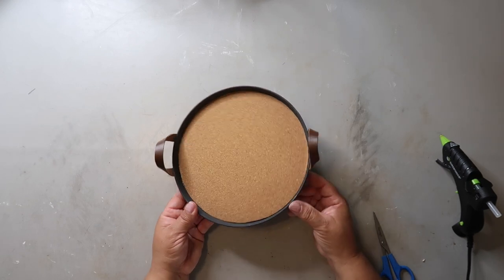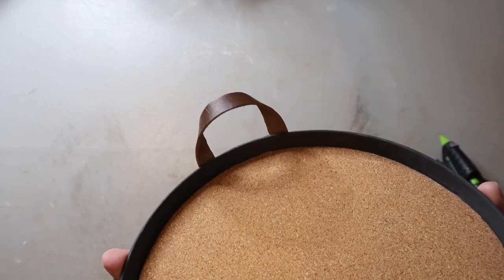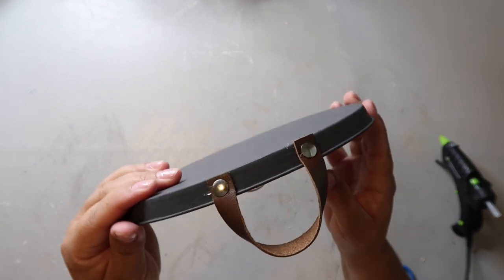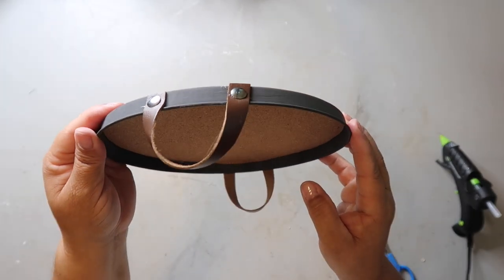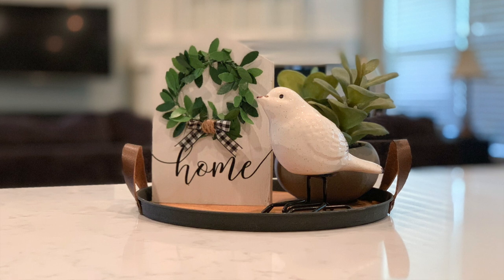Once that was dry it was time to attach the handles. I forgot to film that part, but I took some faux leather ribbon from Hobby Lobby and cut it down to size. I took four thumbtacks, trimmed down the pointy part, hot glued the ribbon to the tray, and then glued those tacks on each side of the ribbon handles. The Crafty Couple actually gave me inspo for this piece and I'll link their video down below.